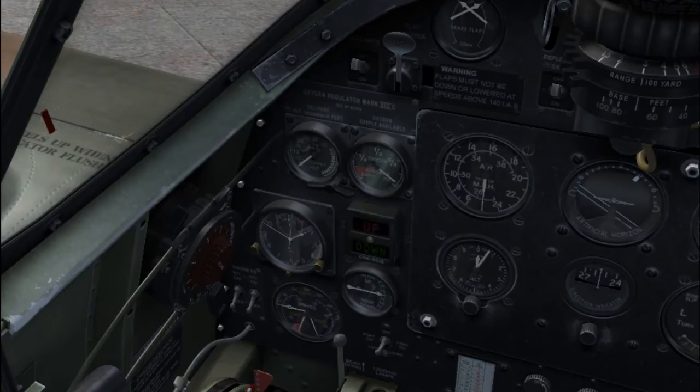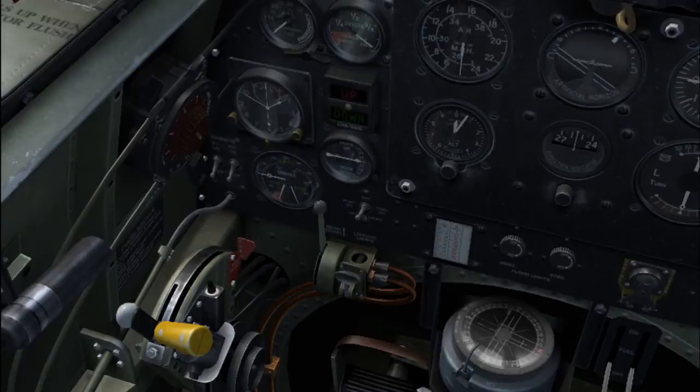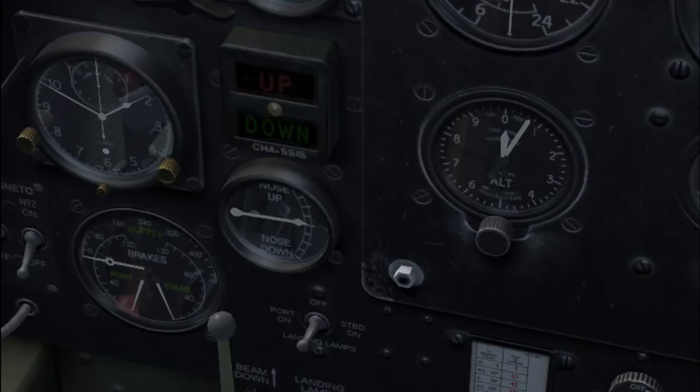This here is your stopwatch — one press, two press, reset. Undercarriage selector. This you have there is a neat little nose up/nose down indicator, so you will know exactly how much trim you're flying with — that's going to be very useful. Leave it neutral for now.